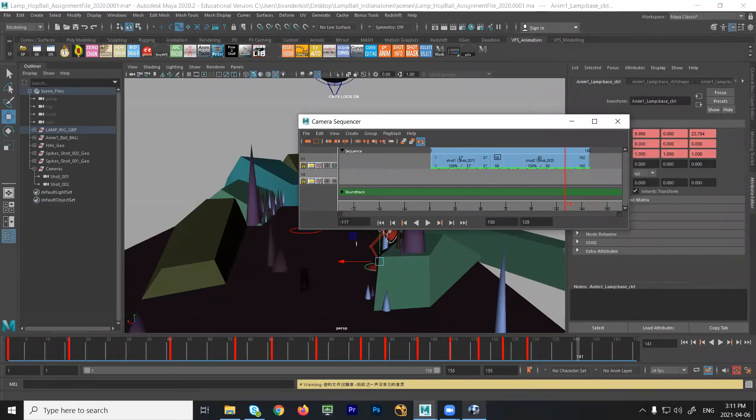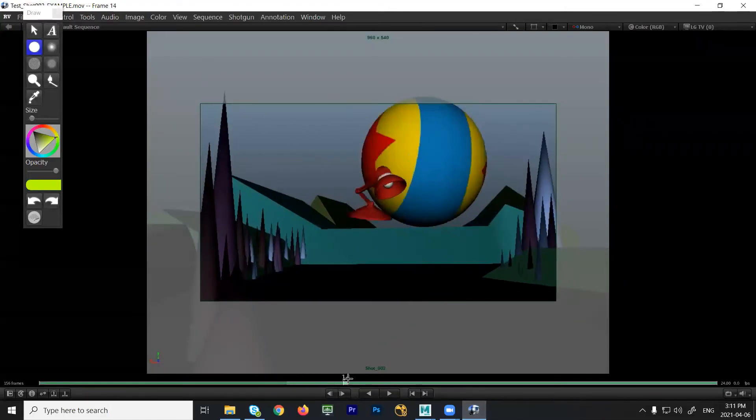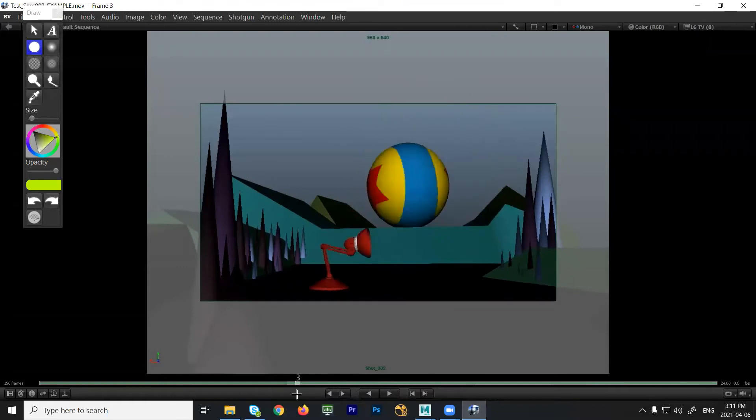For next week, what is going to be due is the basic blocking of the lamp. Now for the ball, I would keep it very simple. Stepped mode works really well when you have a character going through very clear identifiable poses. But one of the problems with the ball is if we put that in step mode it's not going to feel like it's moving — it's just going to pop. So with the lamp it makes sense because what we're trying to do is get rid of all the in-betweens that are going to make it slow down or feel like it's not falling properly. All people will focus on is the stuff that's missing, which is the detail.